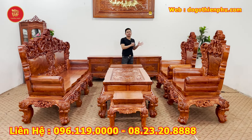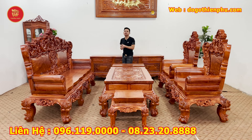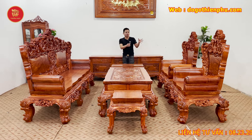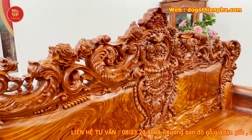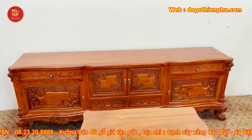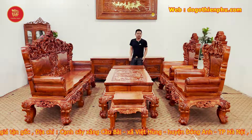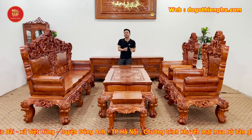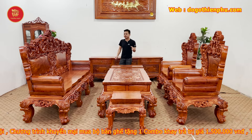Trong video ngày hôm nay, em Việt sẽ trân trọng giới thiệu đến mọi người một siêu phẩm mẫu Louis vàng da mẫu mới nhất của bên cơ sở nhà em. Em sẽ giới thiệu một bộ sản phẩm hoàng da chân 16, hàng ván tràn dày 6 phân, kiểu dáng mẫu mới nhà em vừa hoàn thiện xong. Sản phẩm này có gì đặc biệt thì các bác hãy cùng em đi bên trong ngắm các đường nét chi tiết, và em sẽ báo công khai giá cũng như kích thước trong video này.